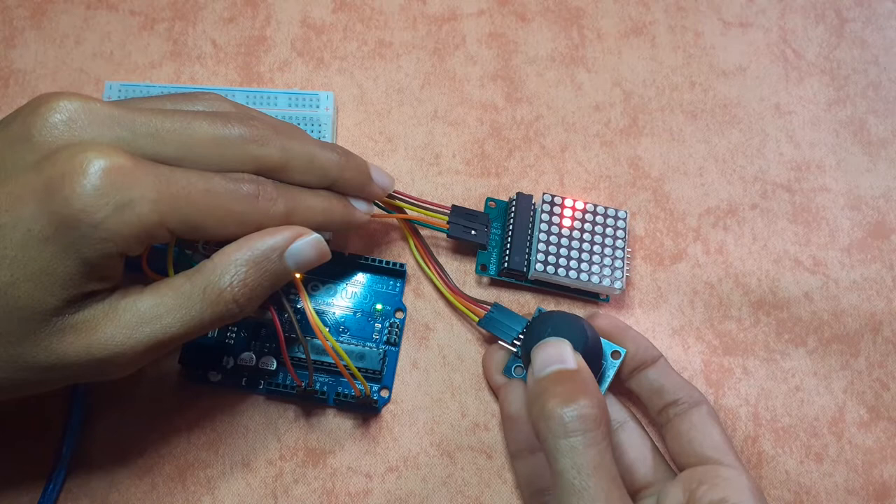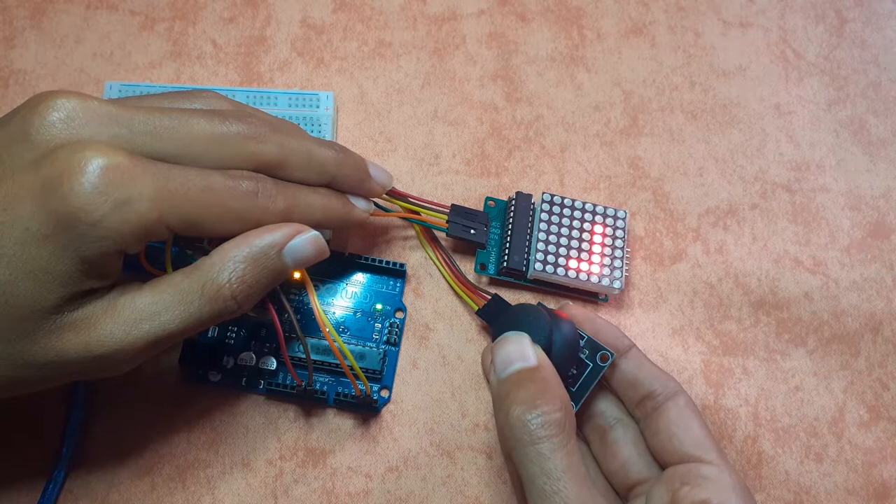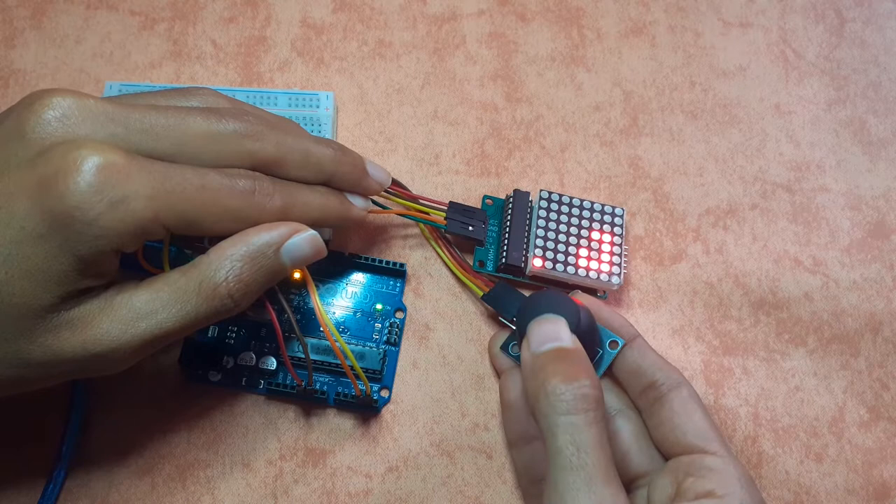Hey, what's up everyone! In this video I'm going to show you how I made this snake game using the Arduino board, the 8x8 LED matrix, and the joystick. It's a very cool game — we need to eat these apples. It also has a game over feature: whenever I hit myself, the game is restarted.